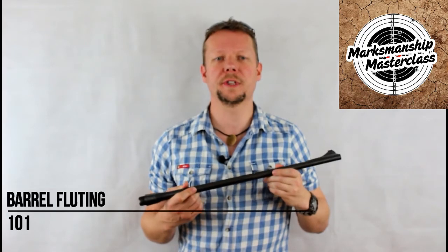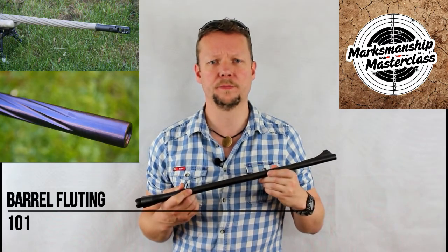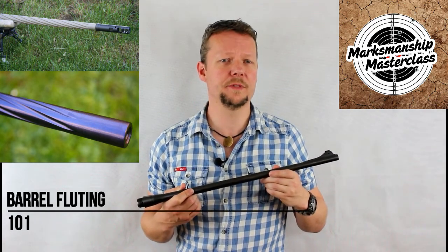Barrel Fluting is a process by which grooves are ground into the exterior surface of a rifle barrel. These grooves can be straight or spiral and run most of the length of the barrel.